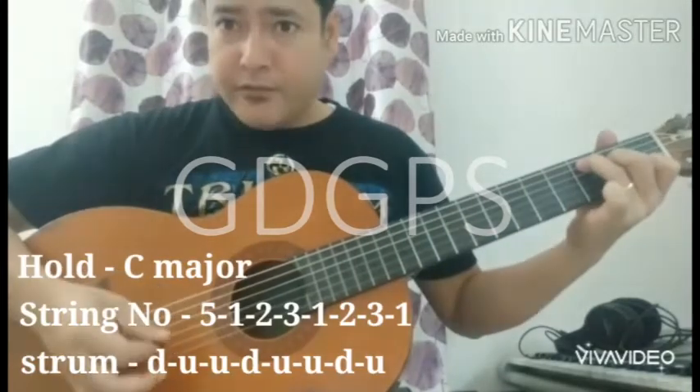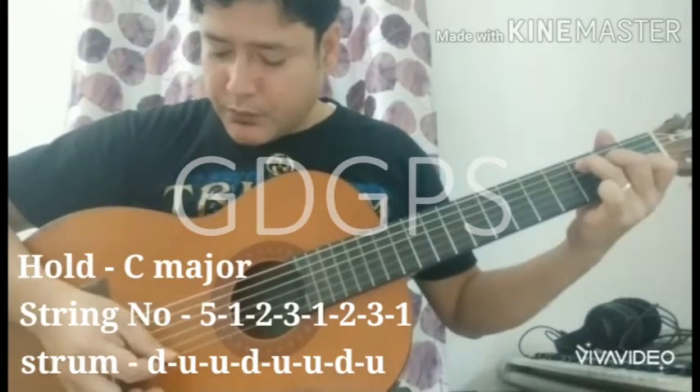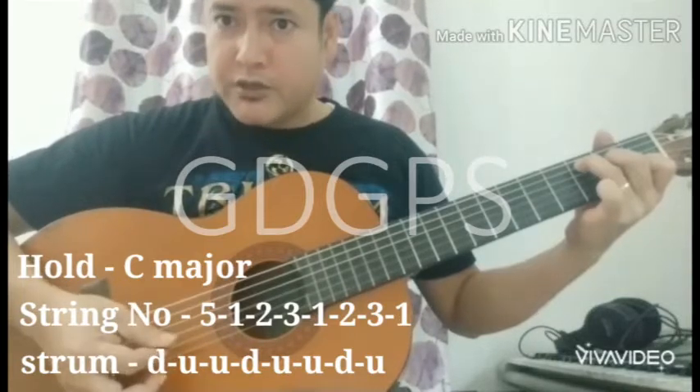Then play string 5: 1, 2, 3, 1, 2, 3, 1. That's the string number sequence.